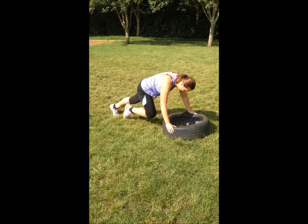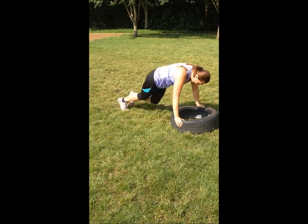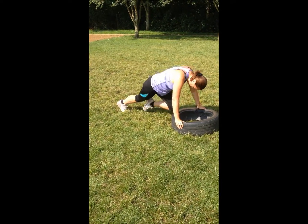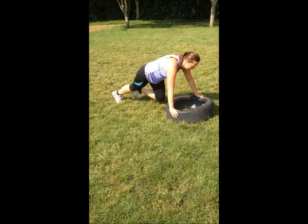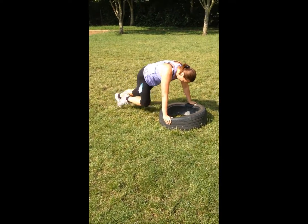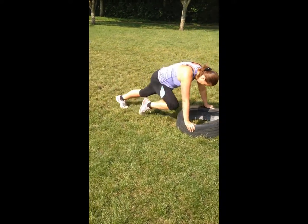Mountain climbers — 30 seconds. A bit slippery, just go careful on your feet. Keep that body straight, head up. That's the one. Excellent. Well done. Power those knees up under the body and back down.